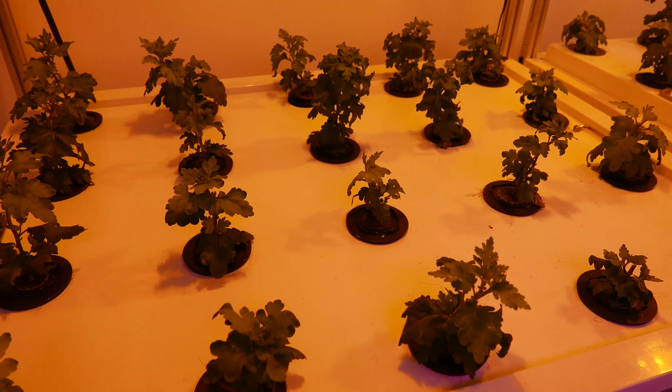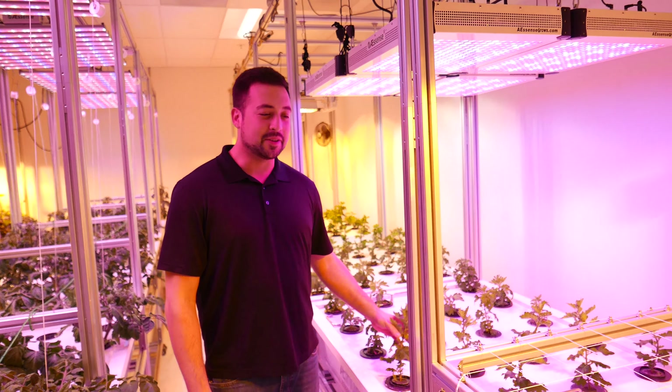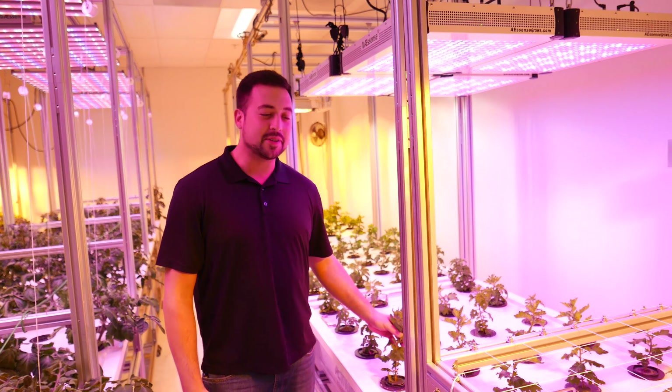I'm Carl here at Essence, and today I'm going to talk about mother plants a little bit. We have these prosanthema plants here, they're in the vegetative stage, and we're going to use these as mother plants to make more cuttings in the future.